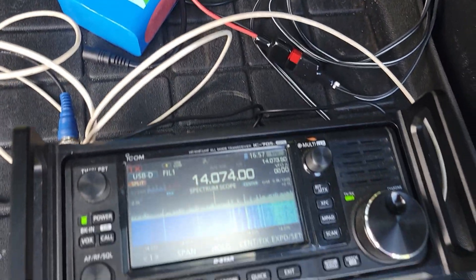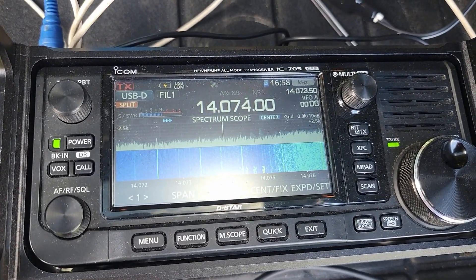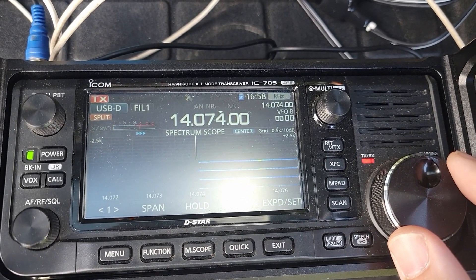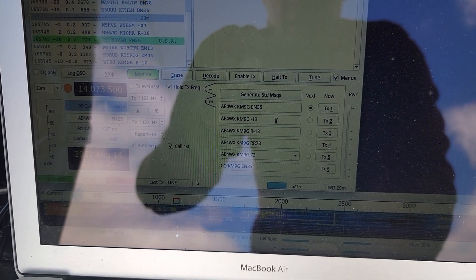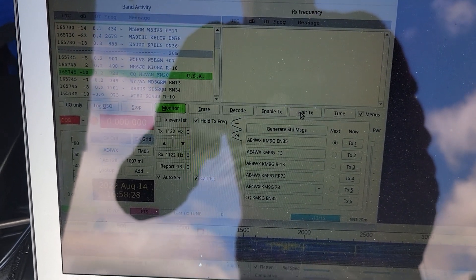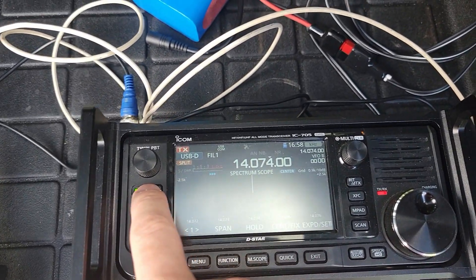I'm going to hit the tune button on the WSJTX software, which is just going to put a signal out. You can see we went into transmit mode — you can hear the noise coming out — and I touched the VFO. The computer's going crazy, and it finally just lost everything. So we got a rig control error. I'm going to hit retry — we're still red and still stuck in transmit mode. There's nothing we can do here except turn this thing off.